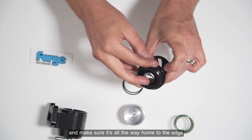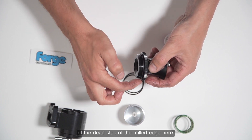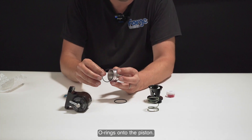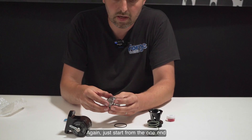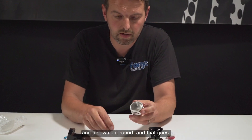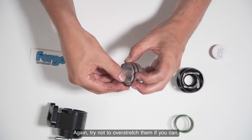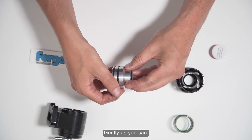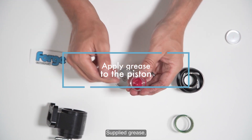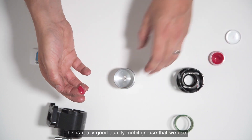Simply with the trumpet end o-ring, just wrap it round and make sure it's all the way home to the edge of the dead stop of the knurled edge, so that goes on like so. For the o-rings onto the piston, it's pretty straightforward — just start from one end, whip it round, and it goes on. Try not to over-stretch them; just as gently as you can. There we go, two o-rings installed.